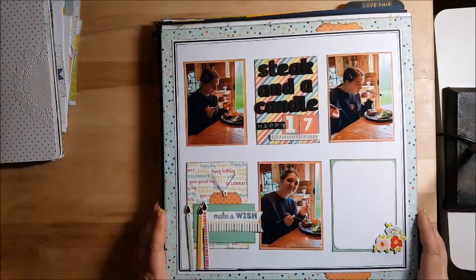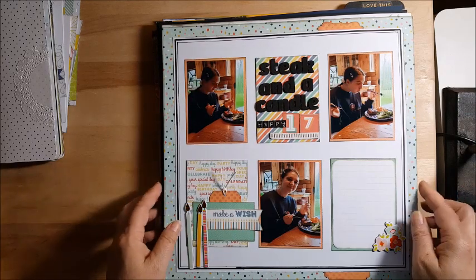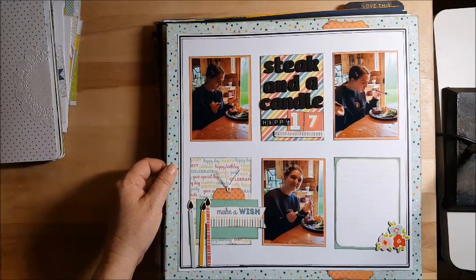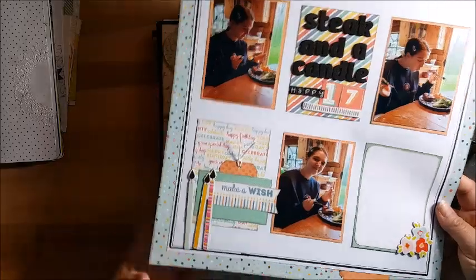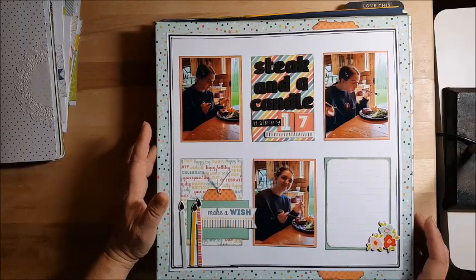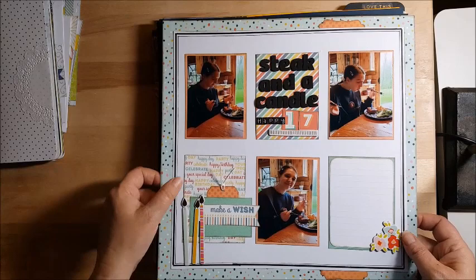This is the start of my 12 by 12 layouts. This was a color play challenge — Christina gave us different years with different colors for those years, and I believe 1999 was the color palette I chose. It's my daughter — we're not big sweets people, so we didn't have cake, we had steak and a candle. This was for her 17th birthday, and I've had these things in my stash forever and finally used them. This piece of paper I got from my very first Secret Not Secret Kit Club and I always wanted to use it, but it never fit. Finally, this worked with this paper pad and I was so happy to get that used up.